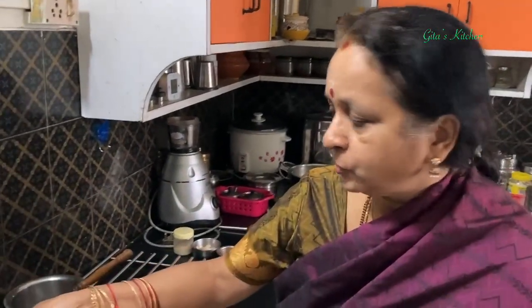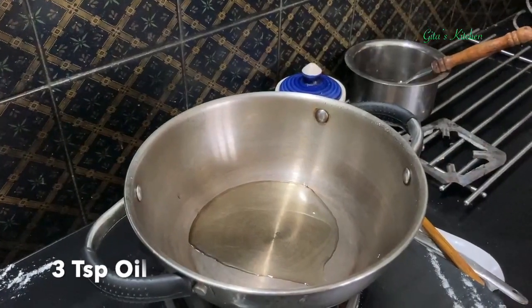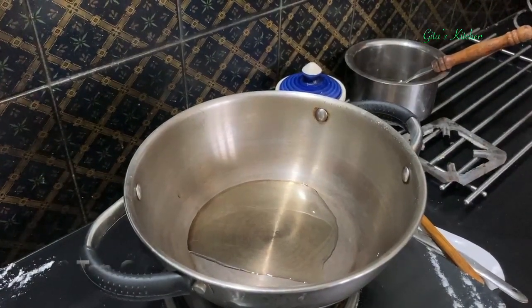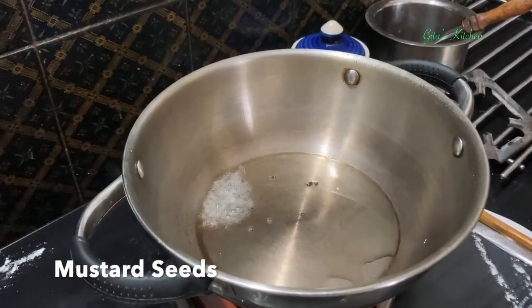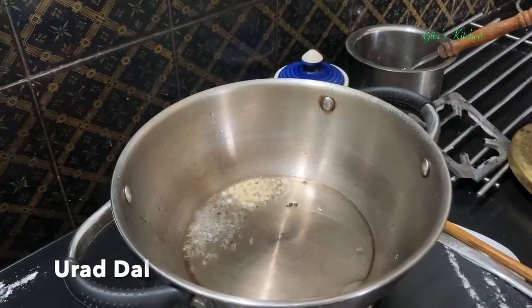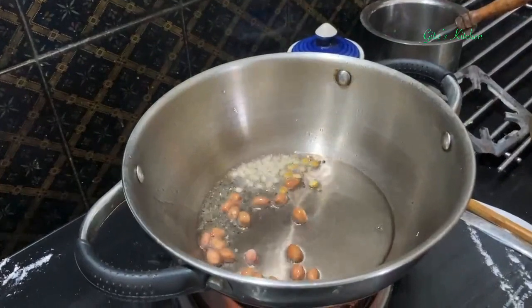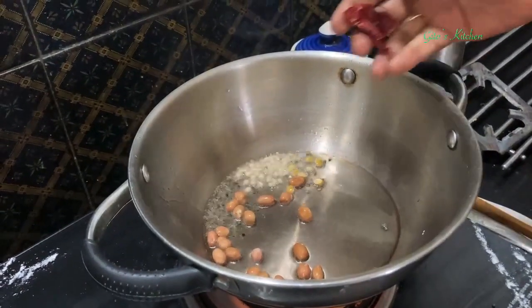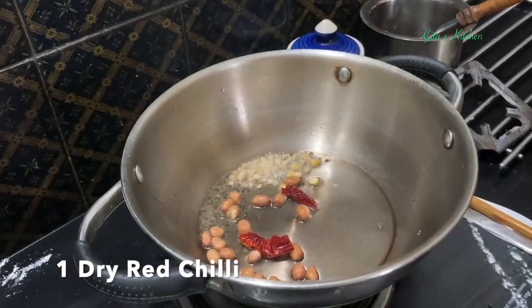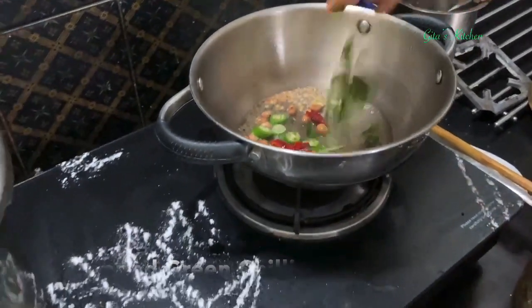We are going to make coconut rice, so let's make the tempering for that and keep ready. Heat about 3 teaspoons of oil in a kadai. Add some mustard seeds, urad dal, a little bit of chana dal, some groundnuts, one dry red chilli, and two pieces of chopped green chilli.